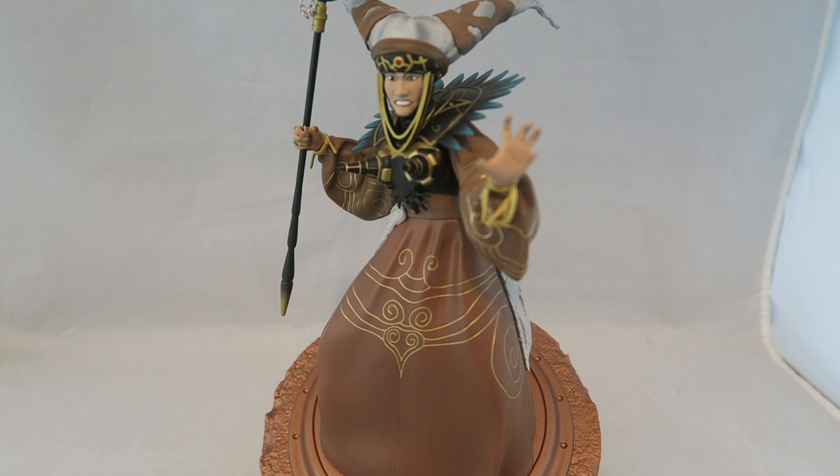This came out with the Goldar one, but I initially didn't pick it up because even though I like these, and I do think they are mostly a more reasonable price compared to other collectible statues, I just wasn't all that interested in Rita — I've never been a huge Rita fan, and it didn't look as good as Goldar to me.